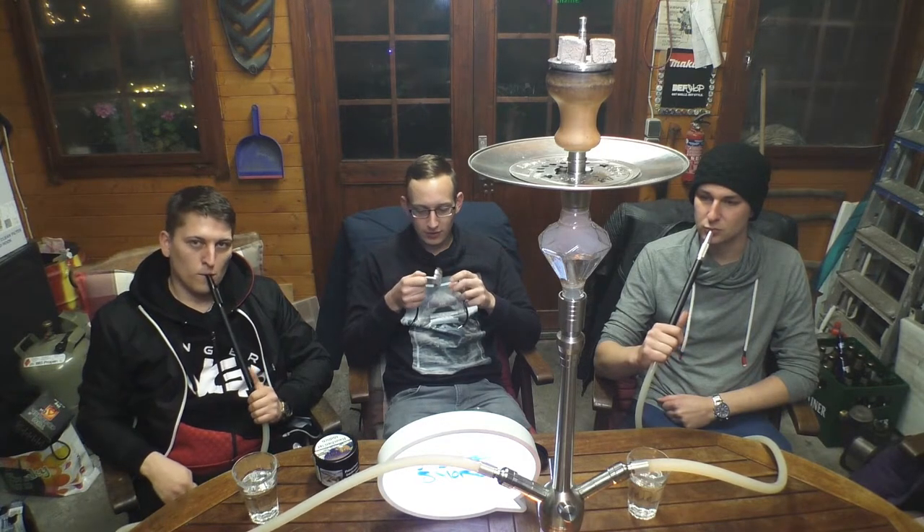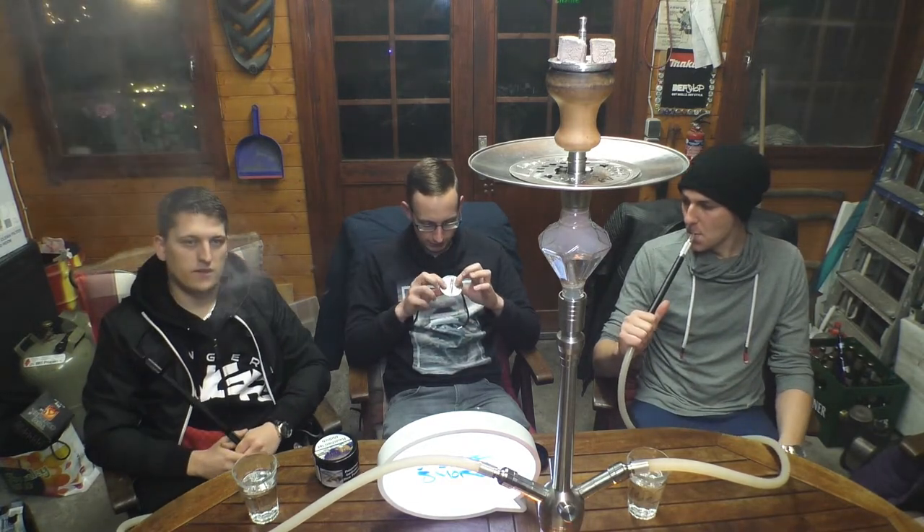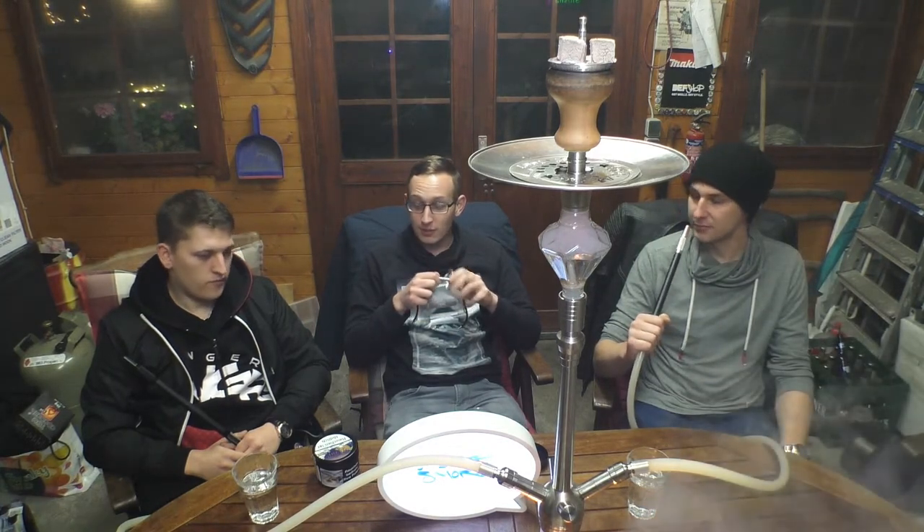Was mir noch dazu einfällt: Das ist wie bei allen Shisha-Ofenaufsätzen so, dass ihr den am besten mit auf den elektrischen Kohleanzünder packt, um den einfach vorzuheizen. Denn anders als beim normalen Kamin habt ihr hier 5 bis 8 mm dickes Aluminium, was man erstmal aufheizen muss. Das haben wir gerade nicht gemacht, und dann hat er eine relativ lange Anlaufphase, bis das ganze Material heiß ist. Deshalb immer schön vorheizen, dann geht es gleich los.